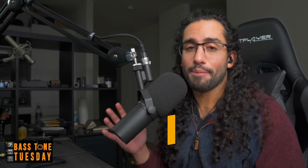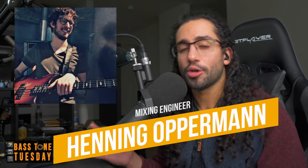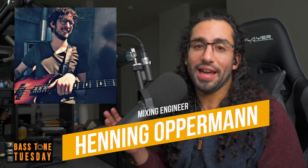I first heard about this plugin from my friend Henning Opperman, who's the mixing engineer of my band Ash Makers. He mentioned that he would use this plugin on top of my bass tracks when he felt they needed a bit more grit, more bite. So far I am extremely happy with the way my bass is sounding on those mixes, so I decided to give the plugin a try. I'm going to show you three different mixes so you get an idea of what it can do.